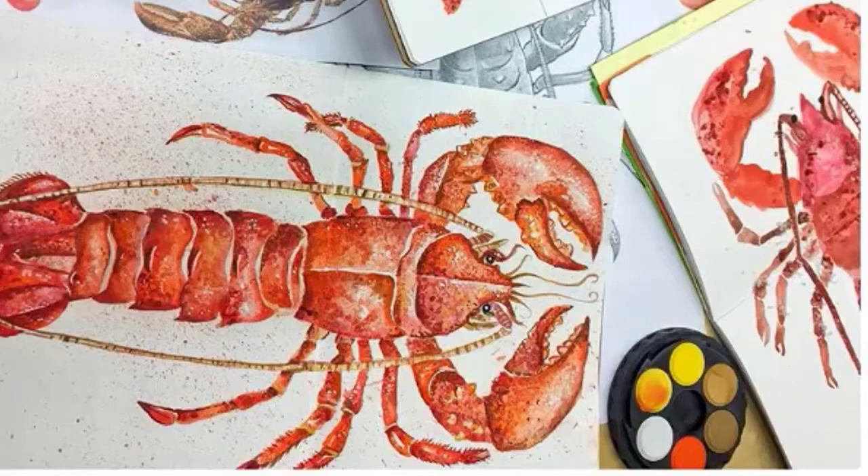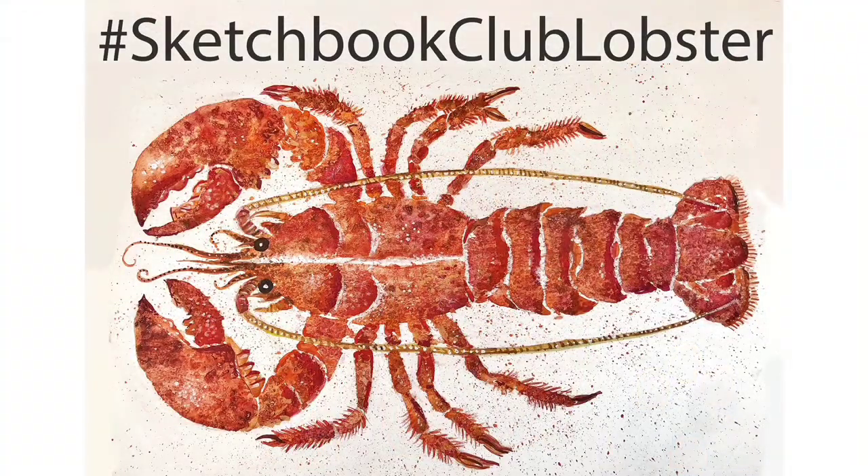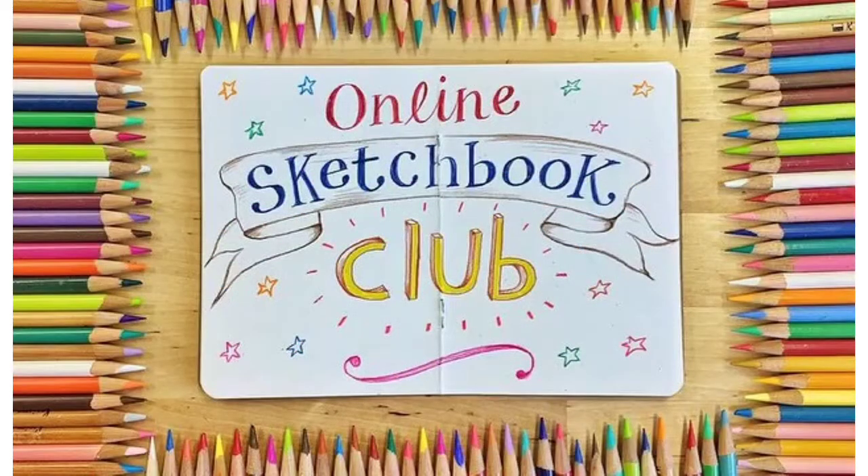It will of course be a special addition to your now growing sketchbooks. I really can't wait to see them all, so please do use the hashtag sketchbook club lobsters so I can share my favourites and we can all see your masterpieces. Good luck and I'll see you at the next sketchbook club.